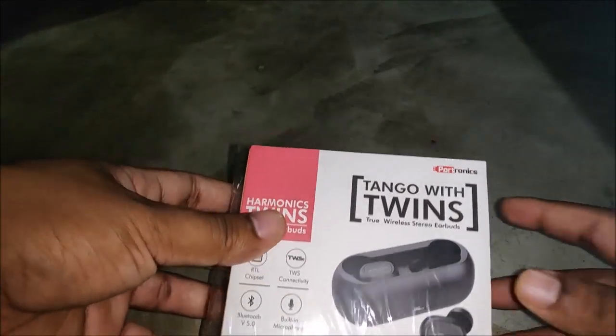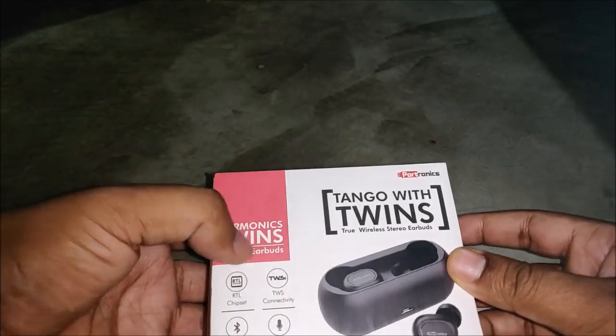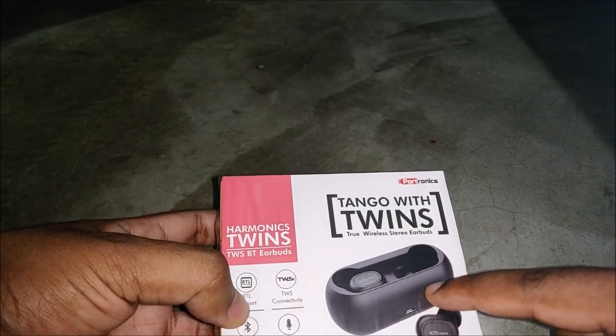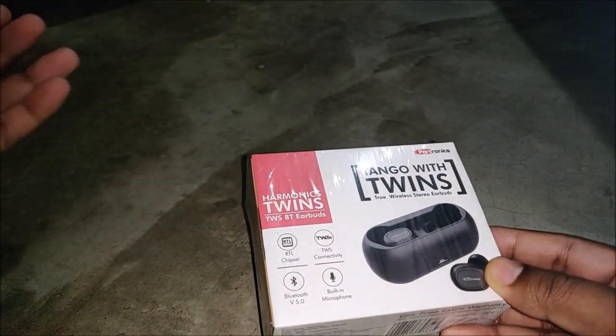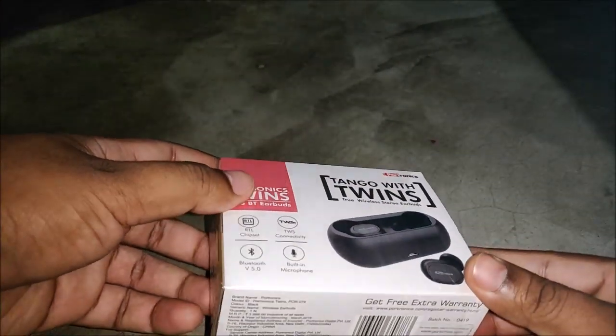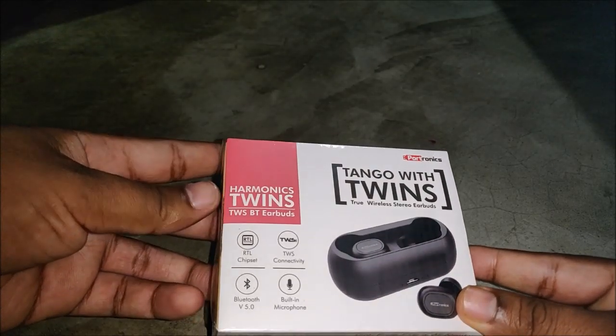Hello guys, this is Ashish, welcome once again. In this video I'm going to unbox these Portronics truly wireless earphones, which I purchased from an offline store for 2,000 rupees. This is a budget-oriented truly wireless earbud.